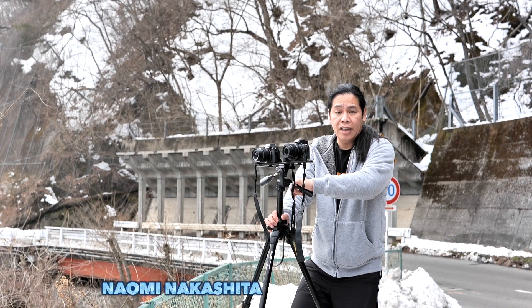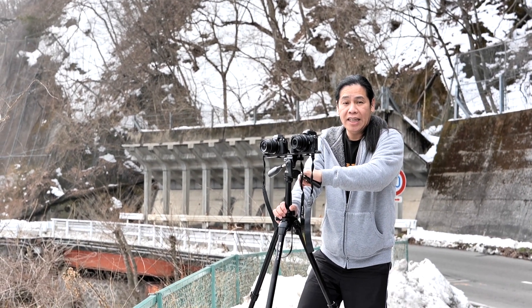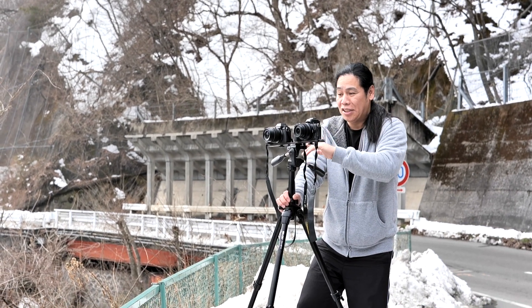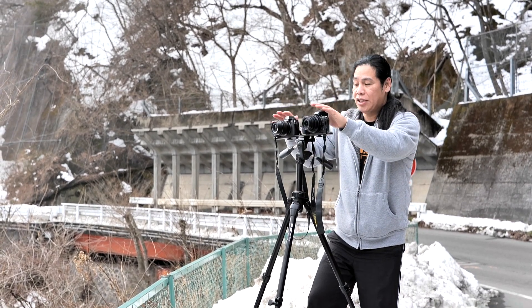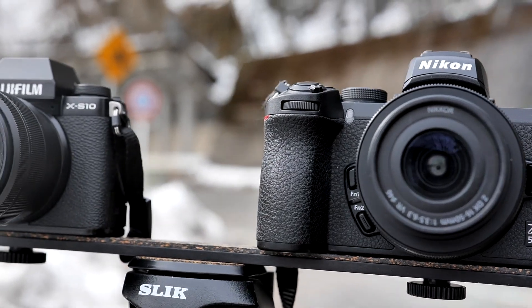We are here at the upland area of the city of Numata in Gunma Prefecture and we are taking photos of the environment because it's snowy and white. It's very different. We're going to take these two cameras and compare some of the photos that we are going to take.